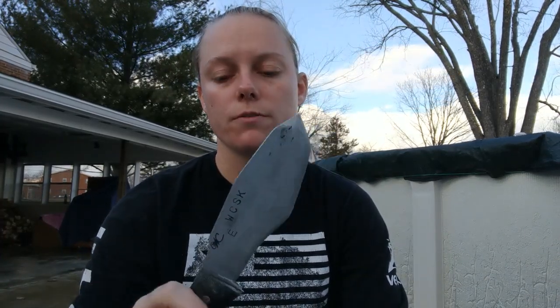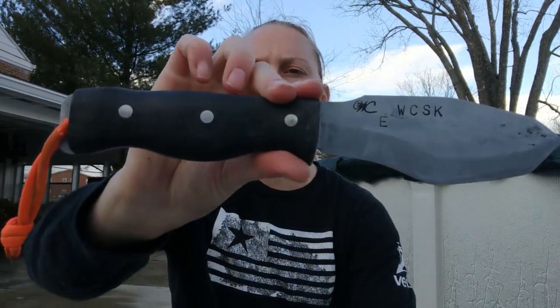Alright guys, my final thoughts on the WCSK AEBL: it's a great knife, the size is not an issue for me anymore, it's a comfortable knife, not unwieldy at all. I think a lot of that has to do with the handle that William puts on all his knives — his handles are always really comfortable. It's not heavy, and that is a big selling point for me. It's light enough to where I feel like it's actually shorter than it is, and weight makes things either unwieldy or manageable — this knife is very manageable.